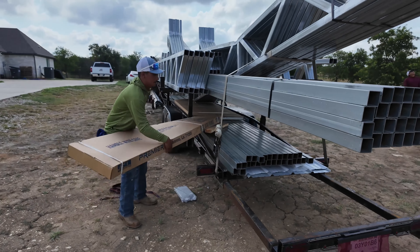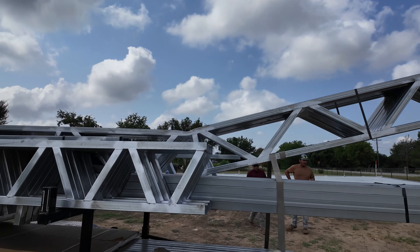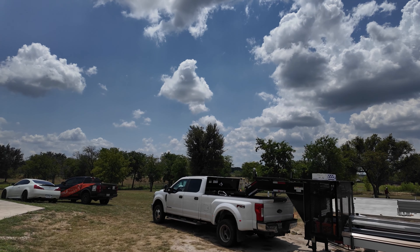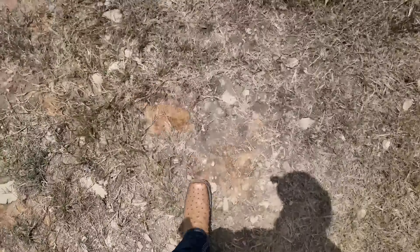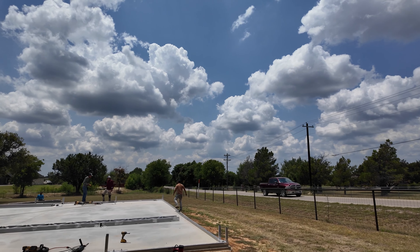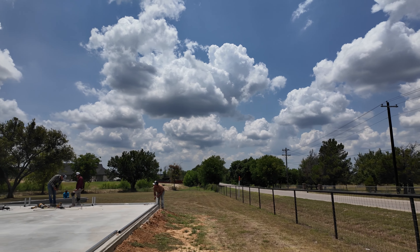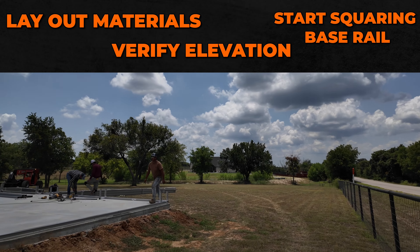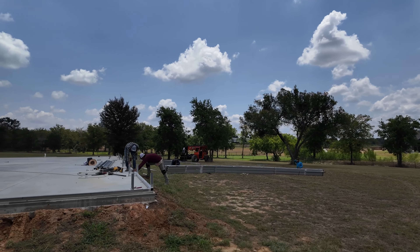The trusses are placed upside down on the trailer so that when the sky track comes, it has easier access to pick them up and take them to their spot. This is a gooseneck trailer; most of these guys come with a 3,500-ton truck. The guys are still working on the base rail — that's typically the first process of erecting your building. They lay out everything, shoot their elevation, and then square up the base rail to the concrete so we don't have any long-term problems during the erection process.